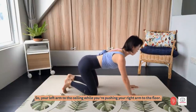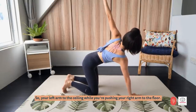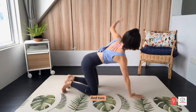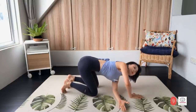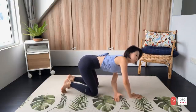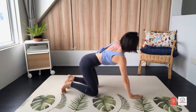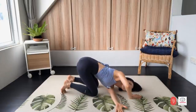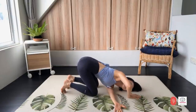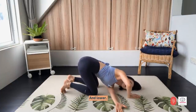Now change — your left arm to the ceiling while you're pushing your right arm to the floor. Rotate, rest your shoulder down. And two, three, four. You have two more times. And last one — open wider and lower.